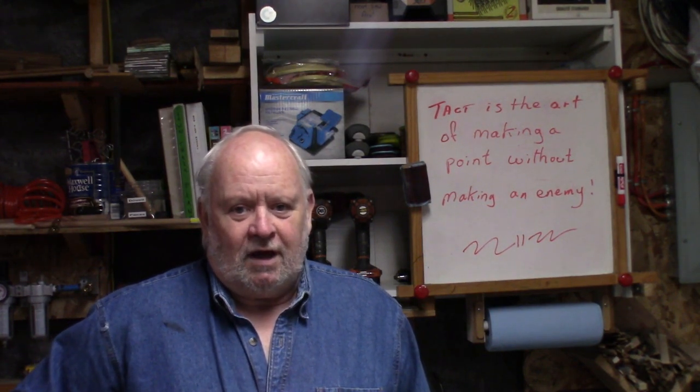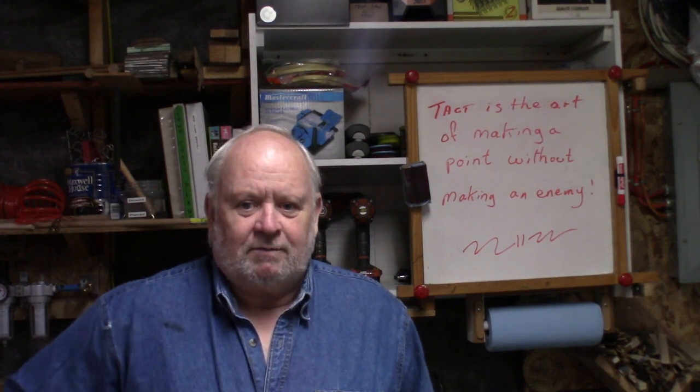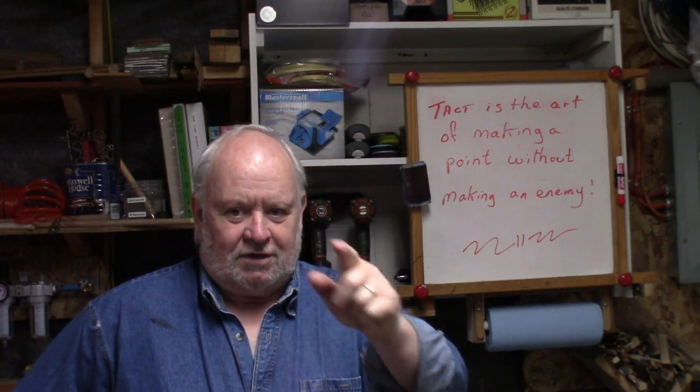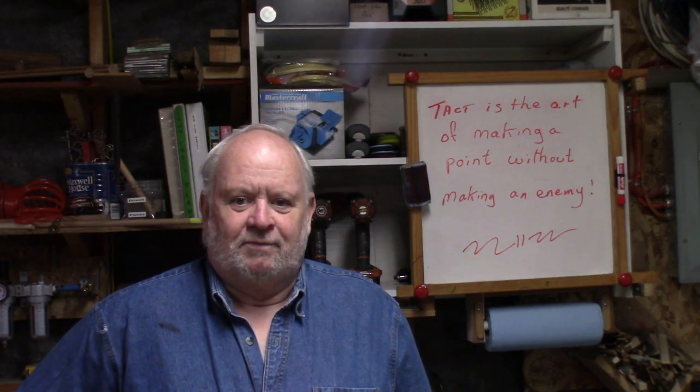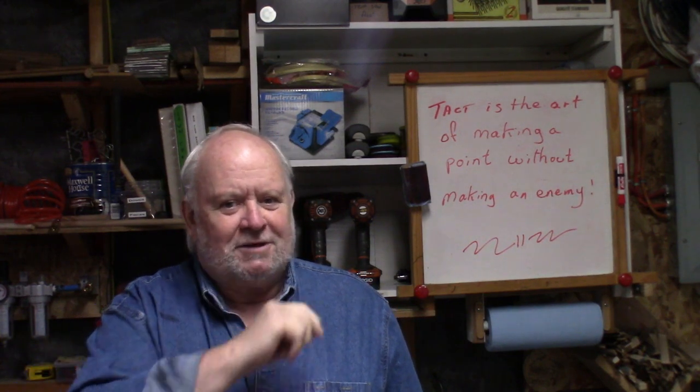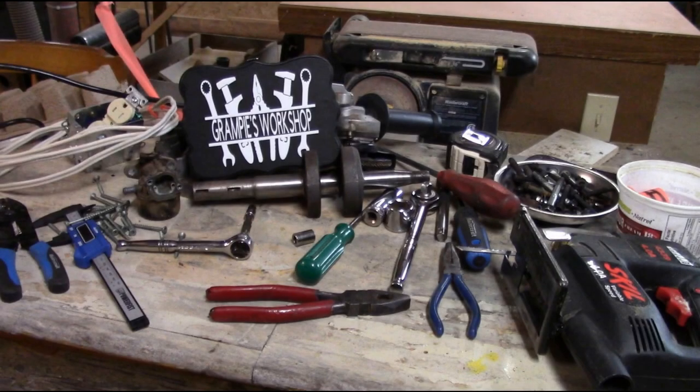I hope you liked the video. If you're new to the channel, welcome — I'm so glad you dropped by, I hope you come back more often and leave some comments. And for my regular viewers, thank you, each and every one of you. Have a nice week everyone, stay safe, stay healthy, get your maintenance done. We'll talk to you — bye!